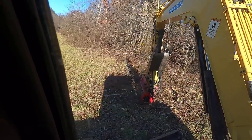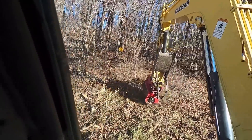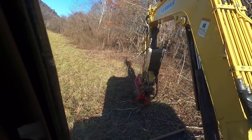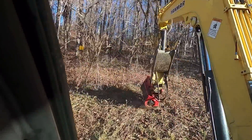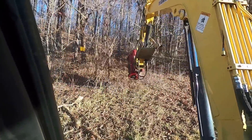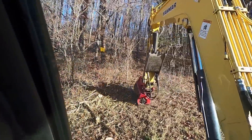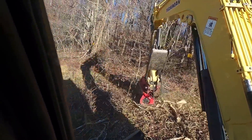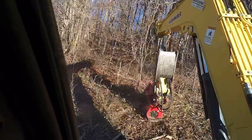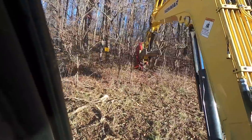It's about $22,000 all in. This is mostly a bunch of scrub, but there are some bigger saplings and that's the only reason I brought this mulching head instead of the mowing head. It's about 30 something degrees out today. This stuff tends to mulch better when it's cold — it gets more brittle.